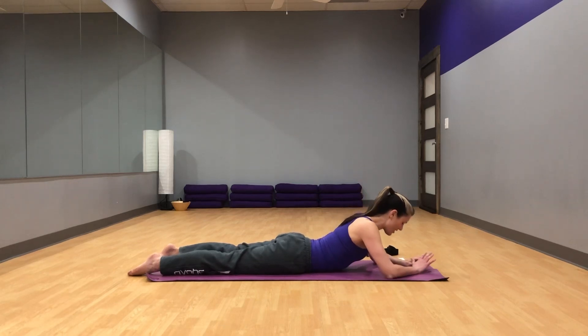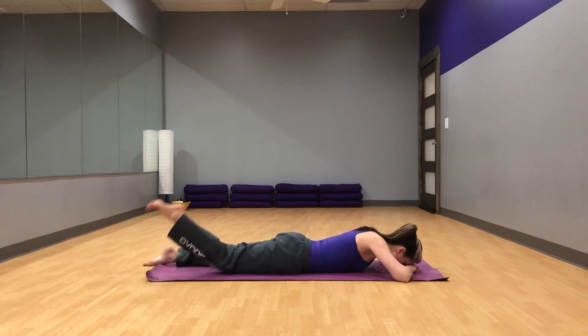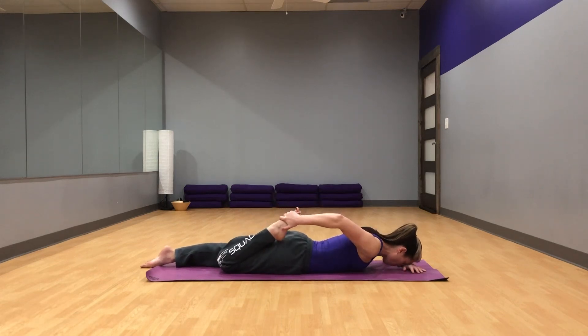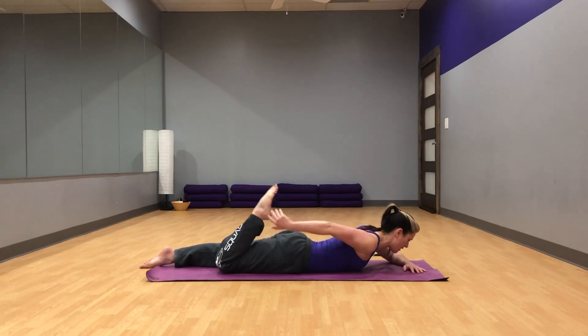Rest your head on your hands. Let's go ahead and take a thigh stretch. Reach back with your right hand to grab your right foot. Pull your heel towards your bum, and at the same time kick that foot into your hand and press your hips towards the floor so you get a nice thigh stretch. Hold this for a few breaths. Make sure you're staying active, pressing that foot into the hand.